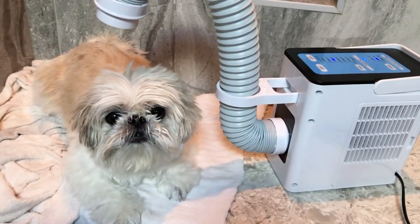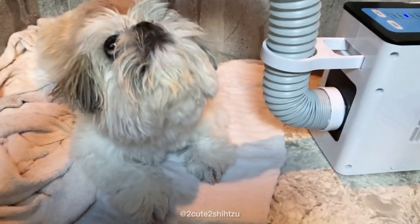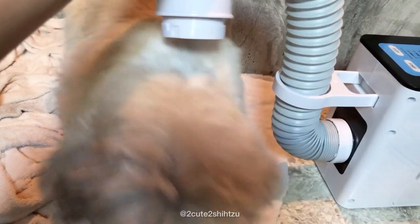Thanks to Patty Tech for sending us their Handley tube pad dryer for review. We will let Momo be our tester today and without further ado, let's get started with the unboxing and installation.